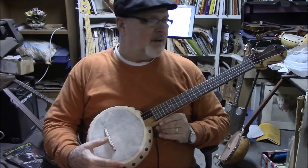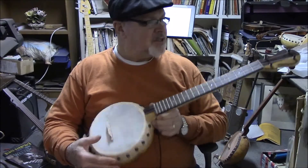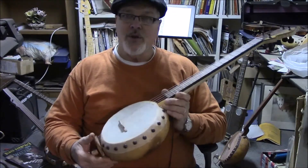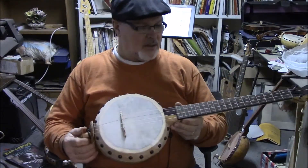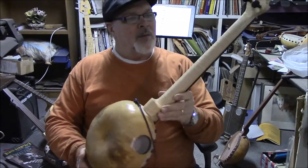Hey, Barry here. I've got another banjo I want to show you. This is a baritone ukulele, 20 and a half inch scale, curly maple neck.